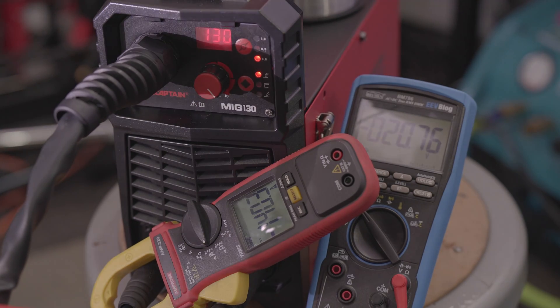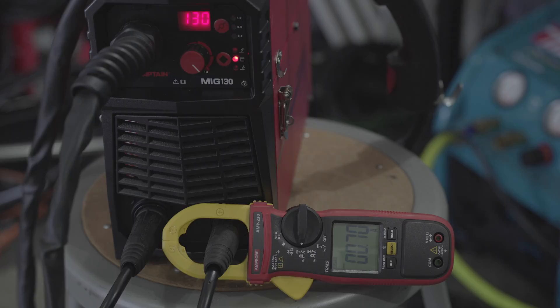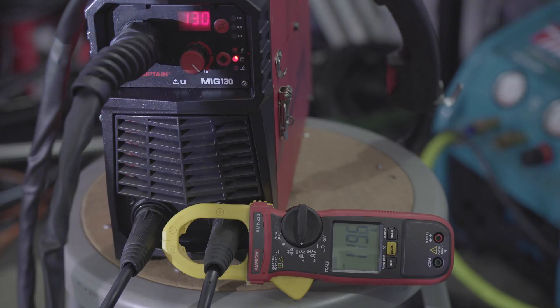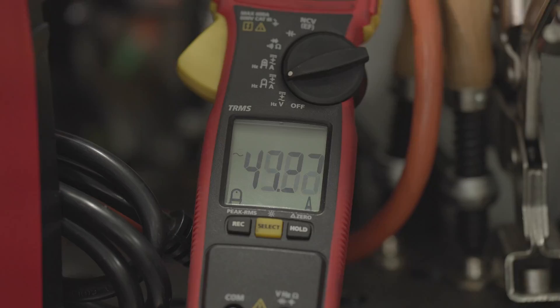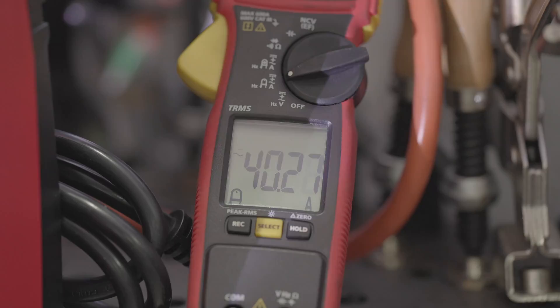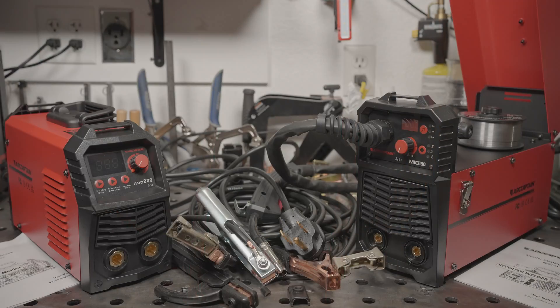Maxed out with the included .030 flux core wire, it can basically put out the claimed 130 amps at around 20 volts. It can also adjust down to 40 amps or so for welding thin material. It can weld flux core, but it can also stick weld — though it doesn't have quite the claimed stick output. It has around 115 amps, not the claimed 130 or the 130 that it shows on the display. It will run a 1/8-inch rod, but a 1/8-inch 7018 is a bit tough to start and runs on the cold side. When maxed out, the machine draws around 40 amps from the wall.